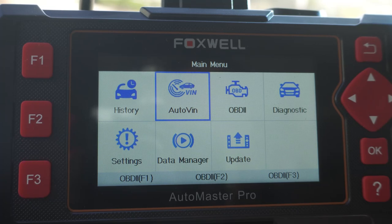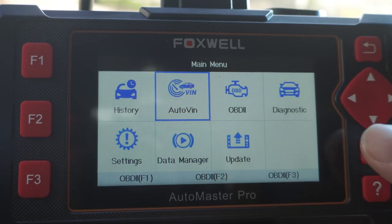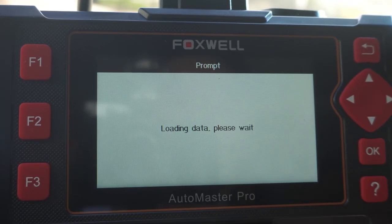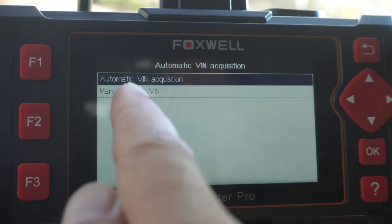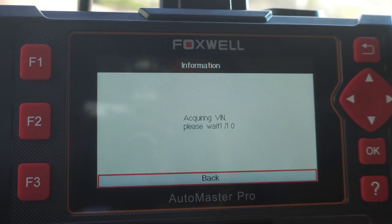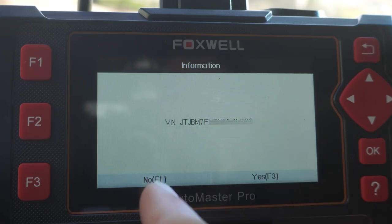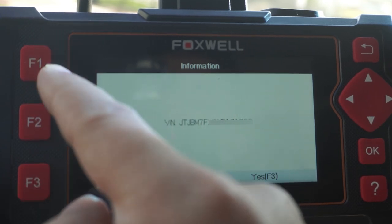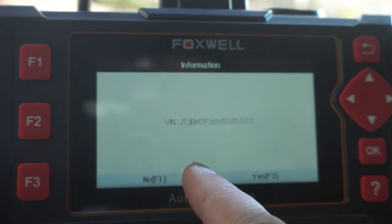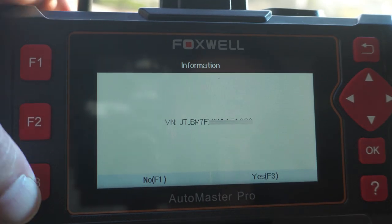One of the good things about this scanner is it has auto VIN — unlike the $29.99 dongle. You click on auto VIN, click okay for automatic VIN acquisition, and it retrieves your VIN number for your specific vehicle. Down here you have your function buttons F1, F2, and F3 for your options. To confirm a selection, F3 is yes.